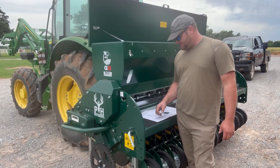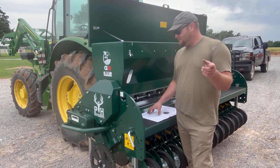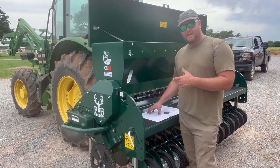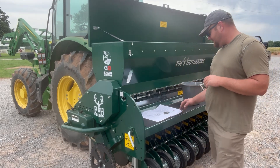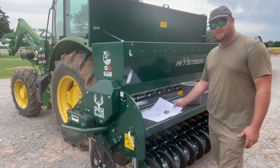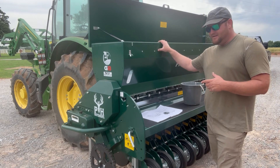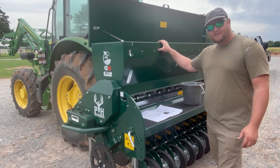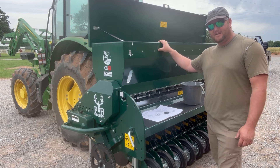Folks, welcome back to Keeping Up the Colliers. I told you we're going to try to plant some seed. First thing we got to do — we got hooked on to our new PH drill, the G8, and we're getting it all set up. I'm reading through the instruction manual on how to calibrate this. It's the first time I've ever used this drill, so first thing we're going to do is put some seed in here and see where we're at on our seeding rate, and if we're a little off we're going to adjust and try to get it calibrated.